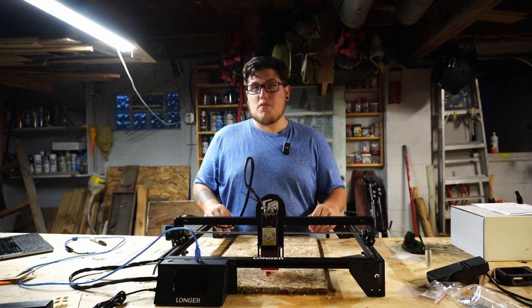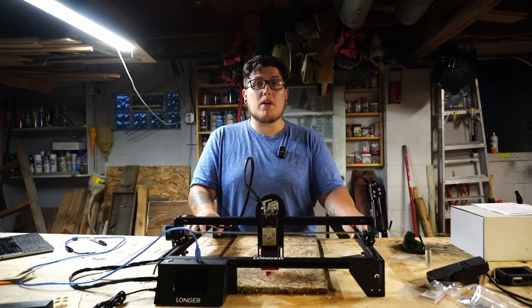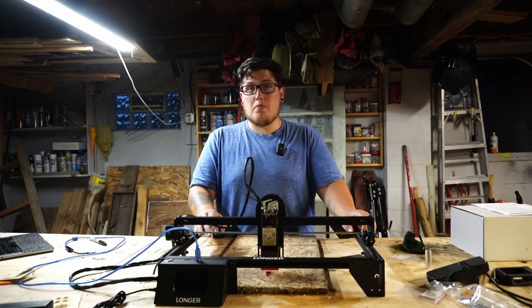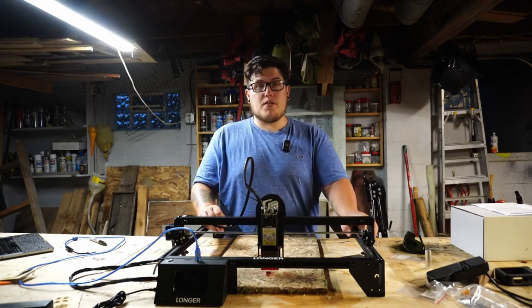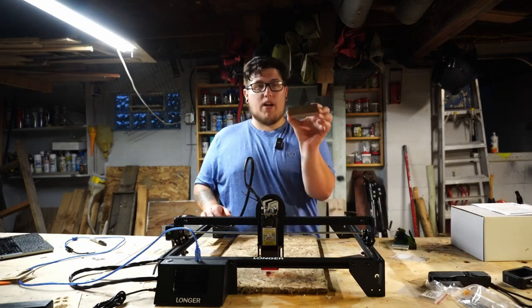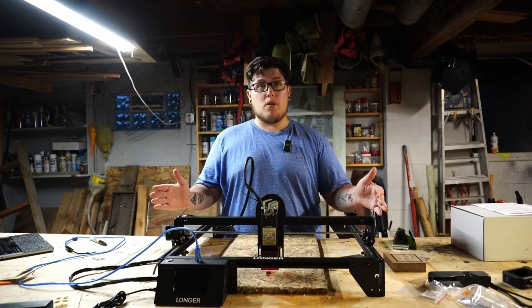A 10W diode laser is more than sufficient for a lot of really fun projects. Having a laser engraver is a surefire way to level up your projects — whether you want to add your maker mark or some personalization to a cutting board, mark on painted steel, make custom frosted glass, or cut some thin ply. What it's not going to be great for is cutting through an inch-thick piece of hard wood, but you can engrave on it.